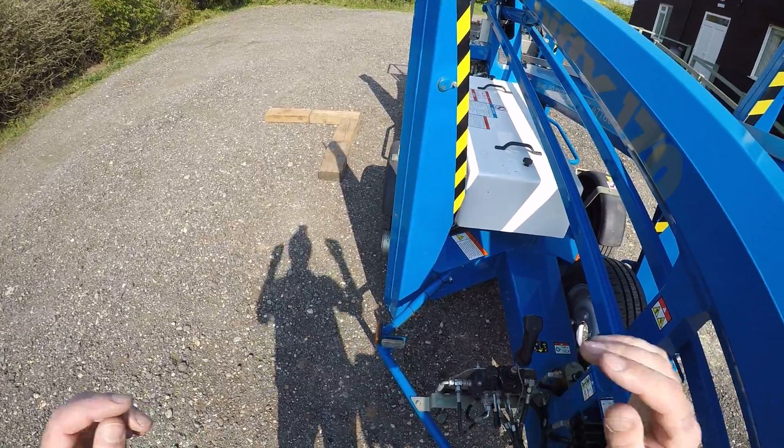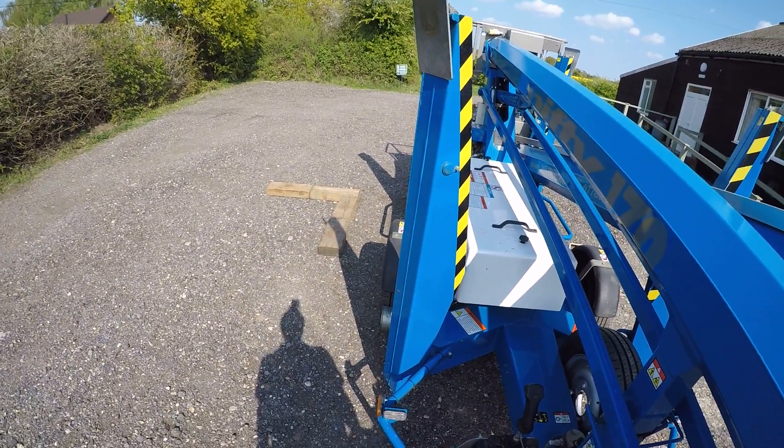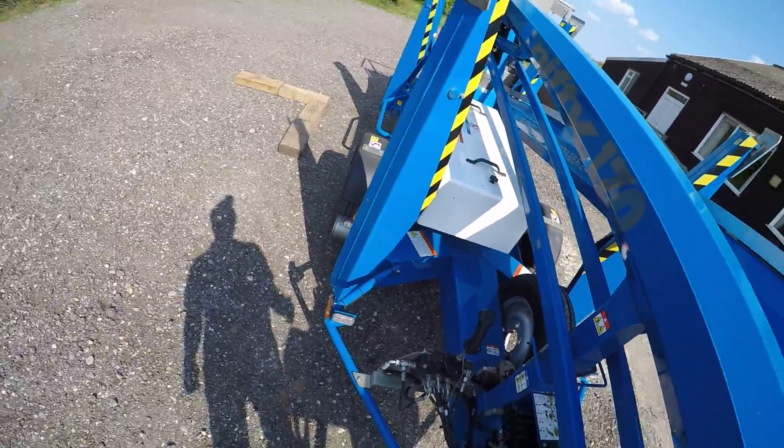I've laid out a few blocks of wood there which would demonstrate perhaps a corner of a building, or a post, or some obstacle you'd like to get round. So I'll demonstrate.